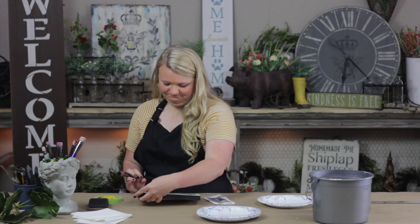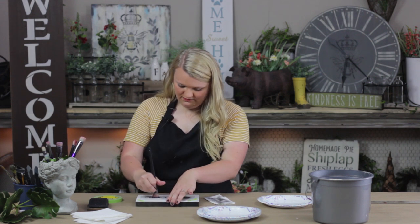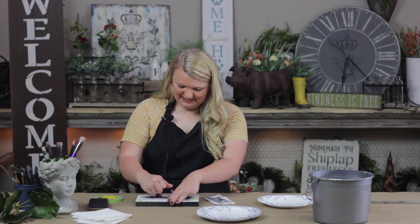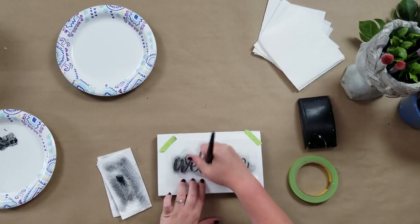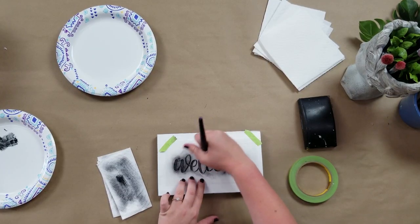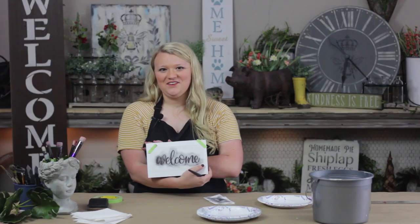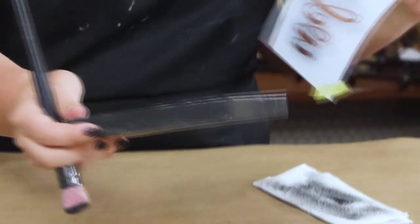Now my W matches much better. I'm going to go over this just one more time along the edges to be sure I've got nice crisp letters, staying away from that W since it's still a little wet. And as soon as you're done, you can just go ahead and peel your stencil right off. You have a finished product.